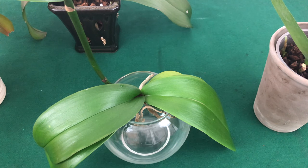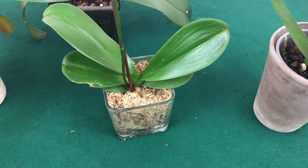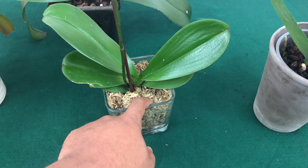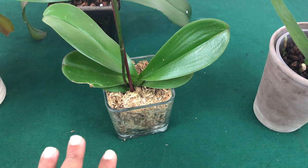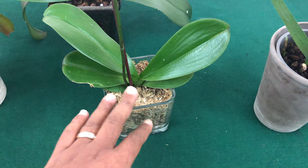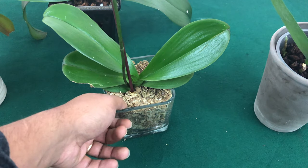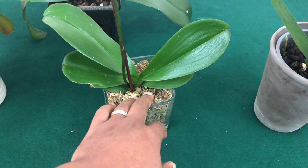We want to successfully water our orchids correctly. Predominantly when you're growing in moss, you want to remember that moss is going to be nutrient-retaining. When it comes to your phalaenopsis in moss, you would only need to fertilize with a weak dose — once a month, or if you want to push it, twice a month. No more than twice a month when growing in moss.